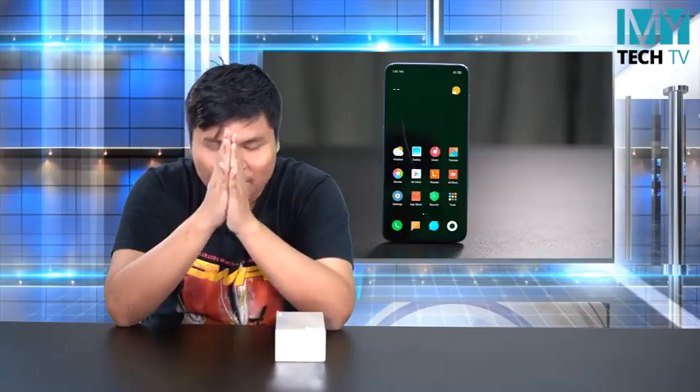Hello everyone, welcome back, my name is Dave. Welcome to the unboxing session. We are going to do an unboxing today - the initial unboxing is Xiaomi Mi 9.